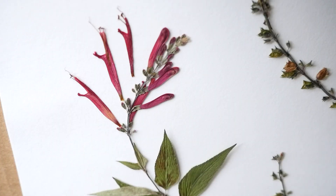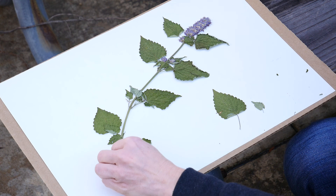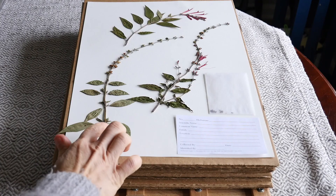Another tip is to lay out your plant parts before applying any glue or tape. That way you can rearrange the plant parts to your liking, also making sure that you've left room for the plant label and potentially any roots or seed envelopes you may include in the voucher.